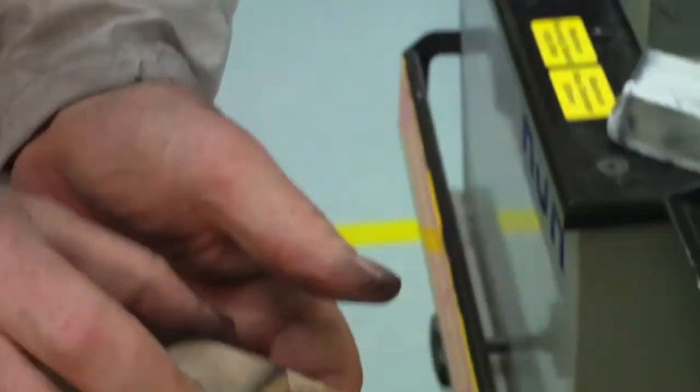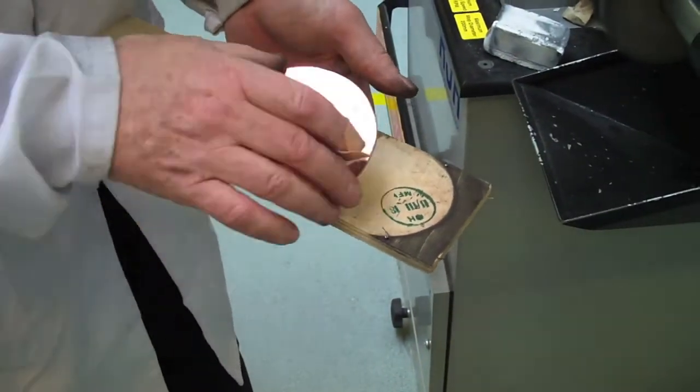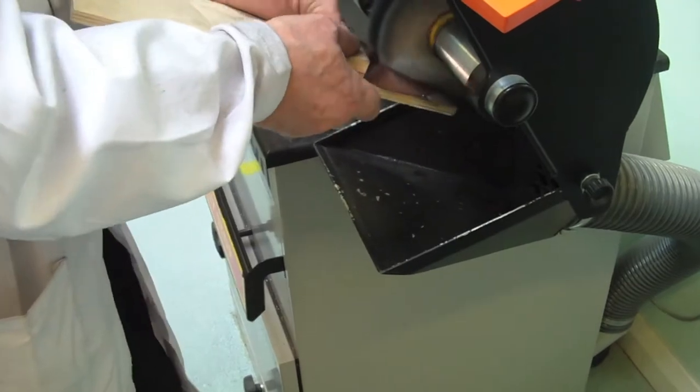I'm just completing the polishing here. I've used a board with two little pins tacked into it on the polishing machine, and a piece of wood because it all gets very hot. Just finishing it off.